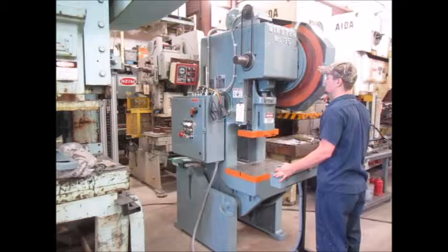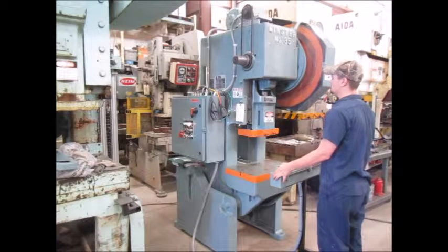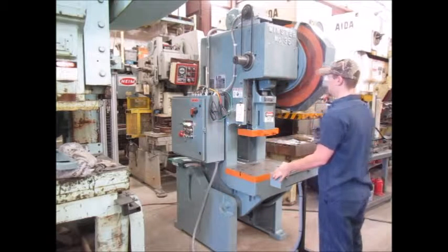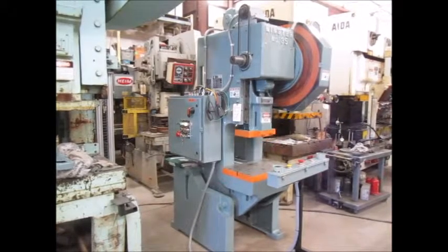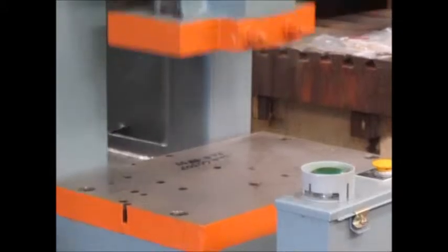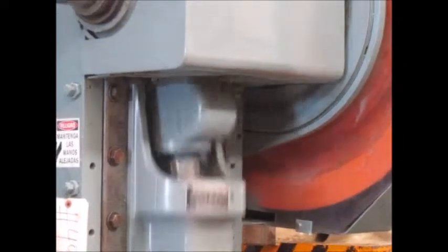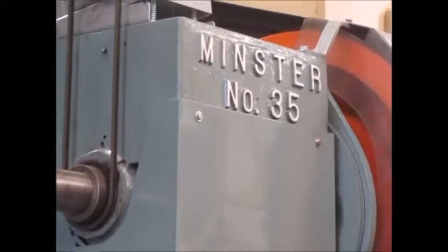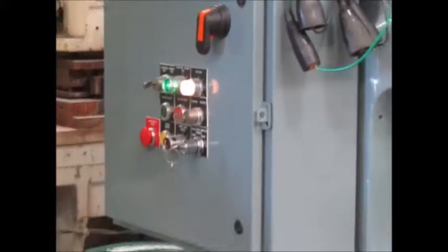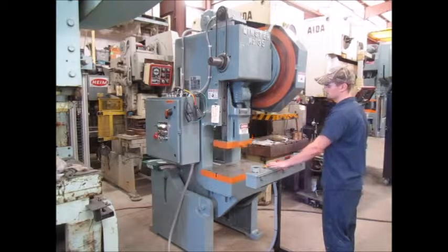This is inch mode, single stroke, continuous, top stop.